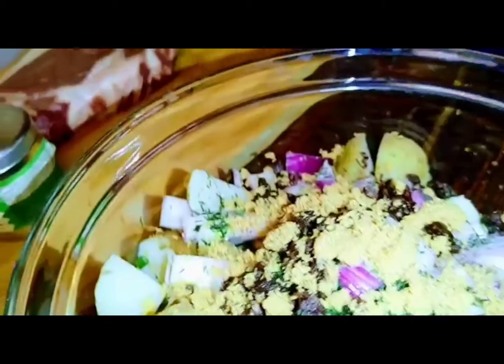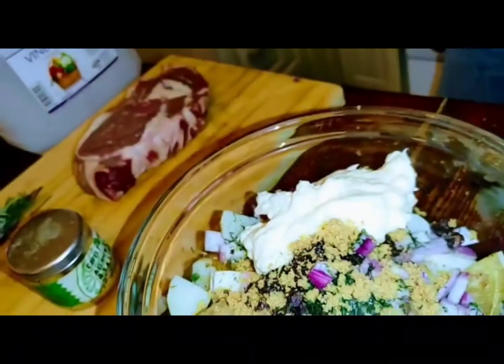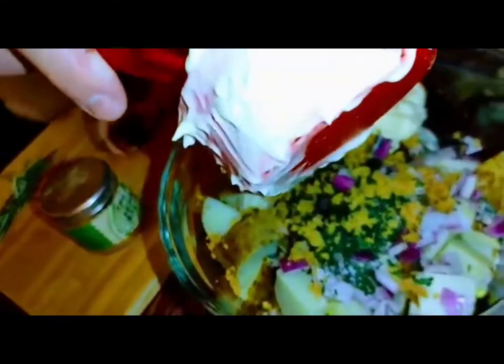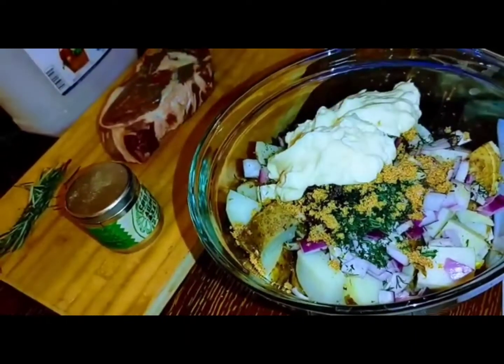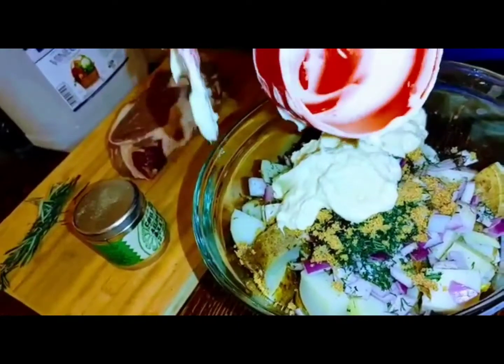We're placing the mayonnaise in. It's always messy getting it out, but this will give you the amount to work with. Just put it on the potatoes — it's your preference. A lot of people love mayonnaise, some people hate it.